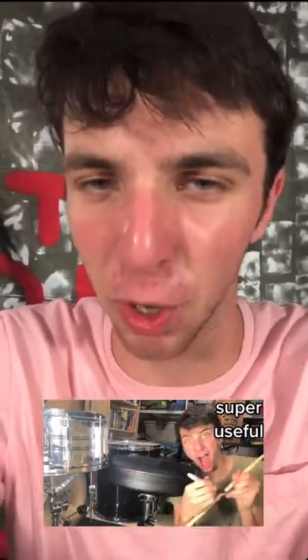This viral drum hack says you can get the perfect drum throne height with just a drumstick and a sharpie. Let's see if it works.